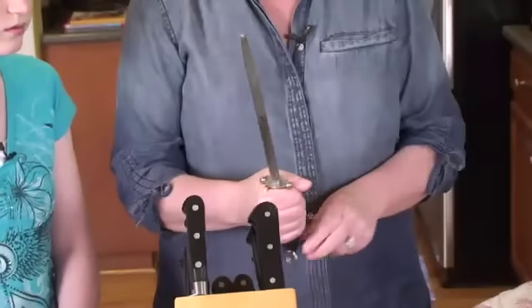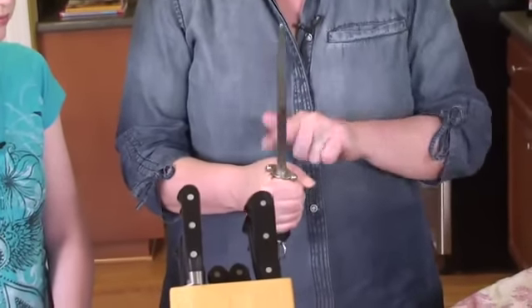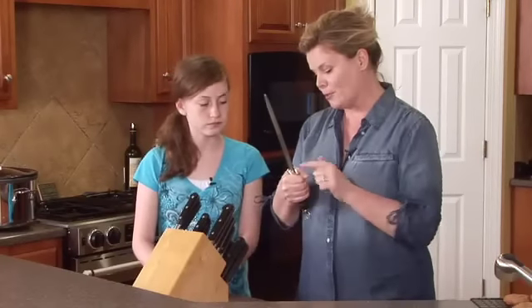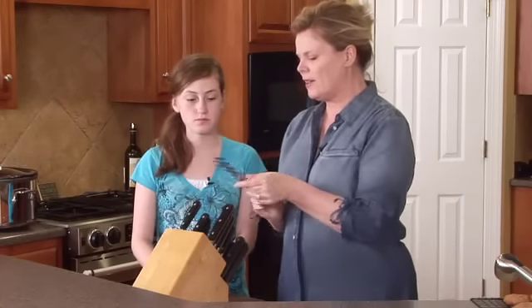So that's your steel, and we're going to learn how to use it. You hold it like this, and you see these little balls? Those keep it from going down too far and cutting you — they're protectors.